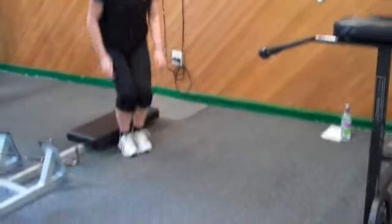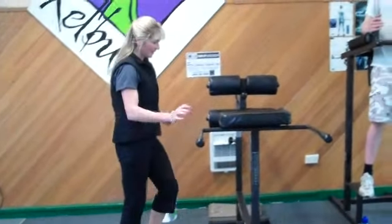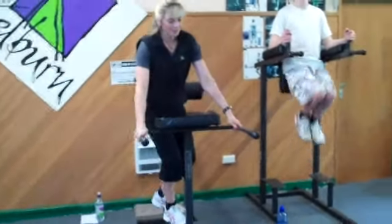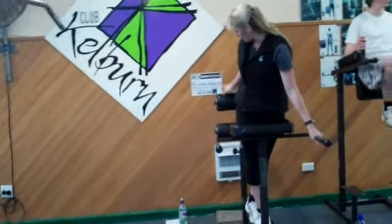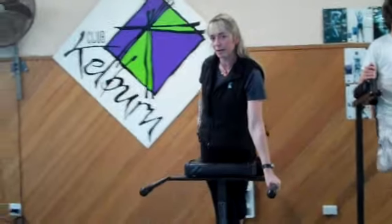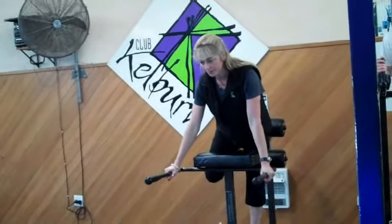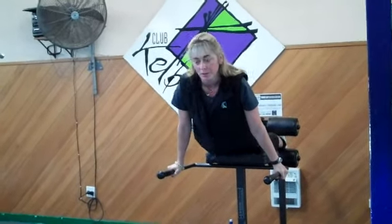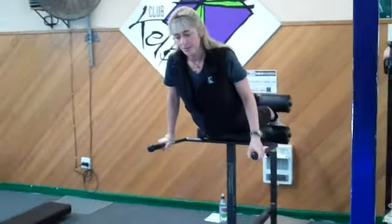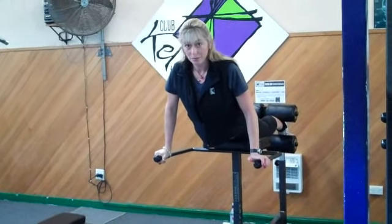The next exercise is called hyperextensions, working through the lower back. The best way to set yourself up is to make sure when you hop on, your feet are correct in position — you don't want them too far back, you want to have your feet snug into it. Get the feet hooked in first, and bring yourself as far forward as you need to so that you can lower the body down without bending the lower back.